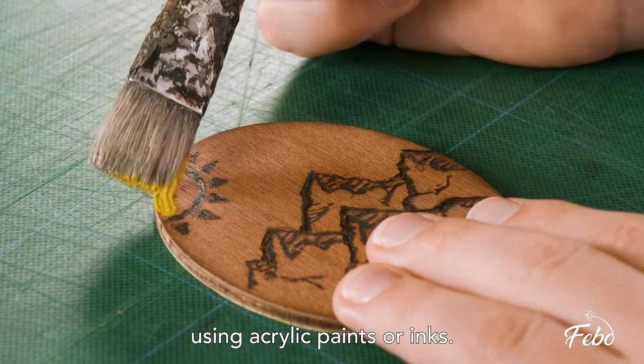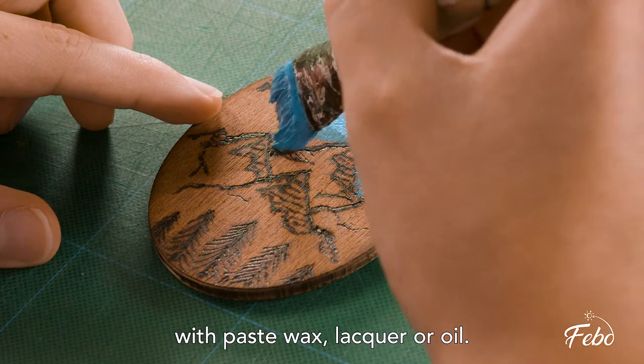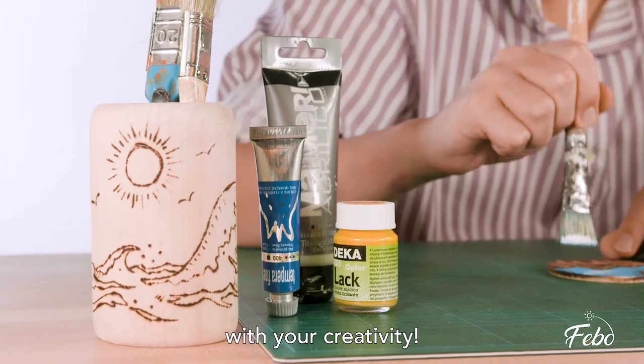You can paint over your engraving using acrylic paints or inks. You can also treat your wood burning with paste wax, lacquer, or oil. Explore infinite possibilities with your creativity.